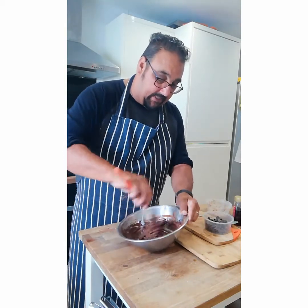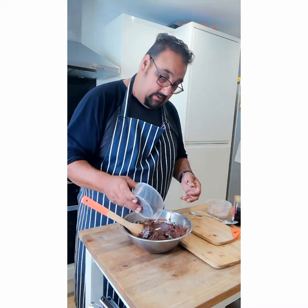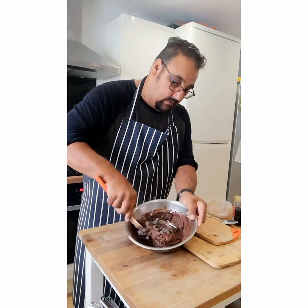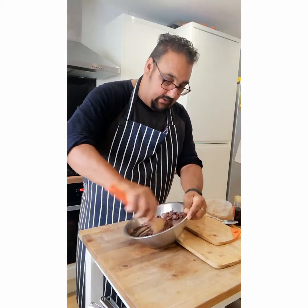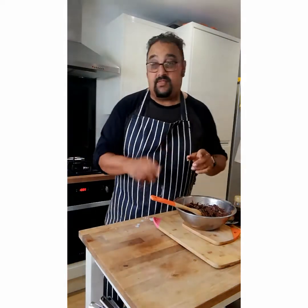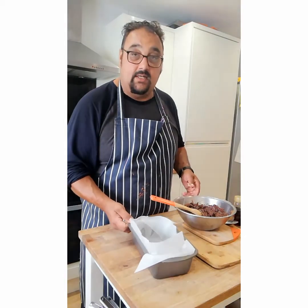That feels a bit better. So then I'm going to put my dairy-free chocolate drops in and give that a stir. Then I'm going to put that into a loaf tin today. If you want to put it in individual ones, then you can.